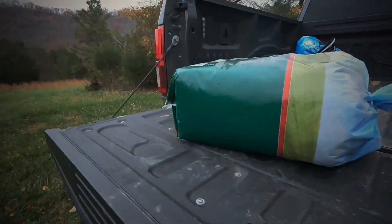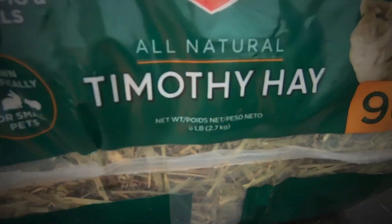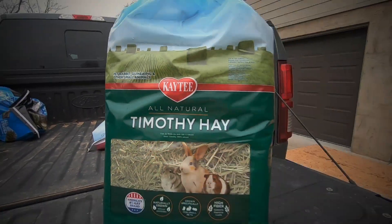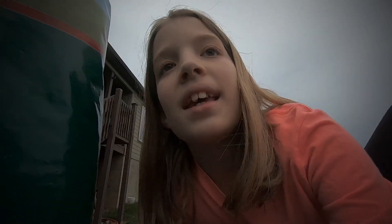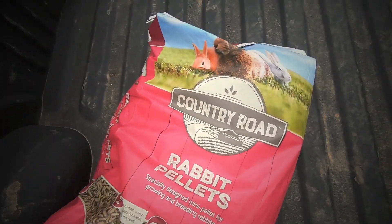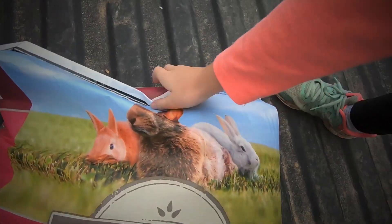Here is our Timothy Hay. I need to take it in — it's a big bag. And we got some rabbit pellets. That rabbit's looking a little wonky.